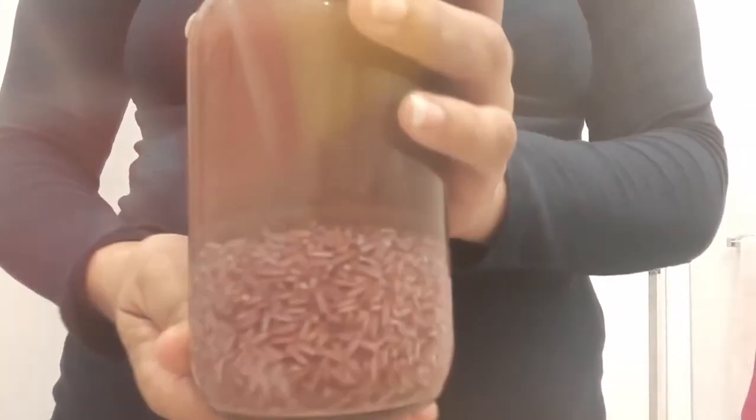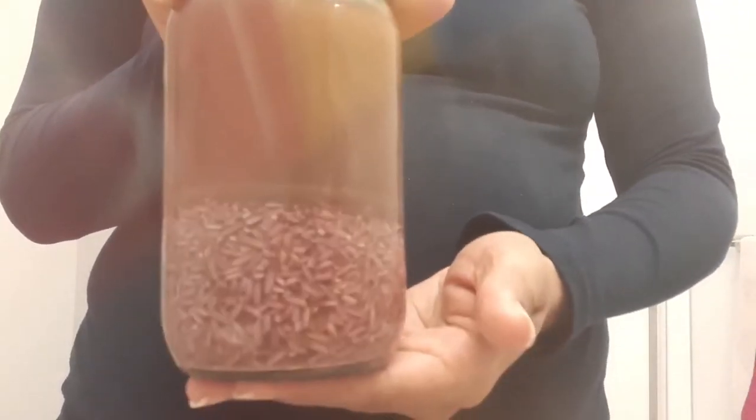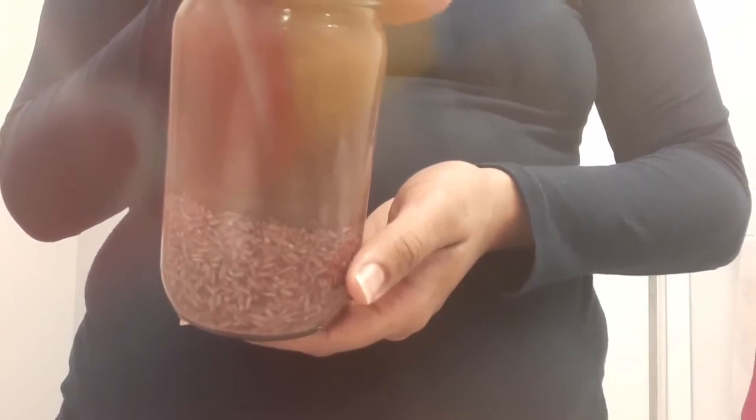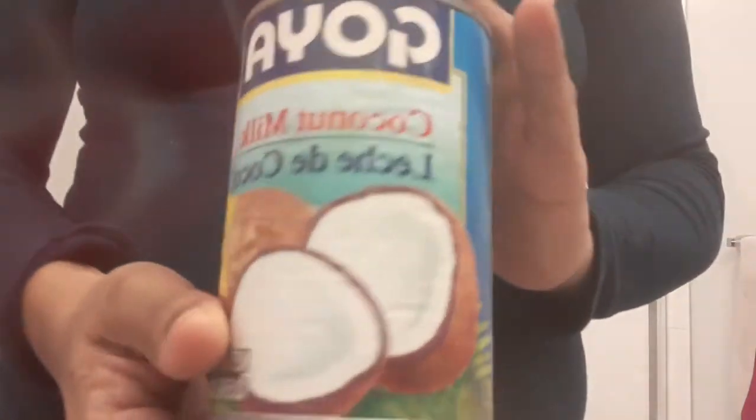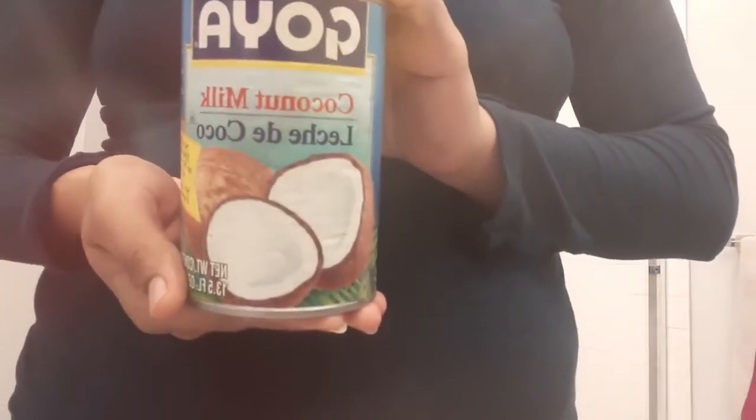Hey y'all, it's Nova J Beauty here back with another DIY hair growth recipe. Today we're going to be taking this herbal rice water that we made in my last video to make a creamy rice water deep conditioning treatment. If you missed that video, it will be linked in the cards above.